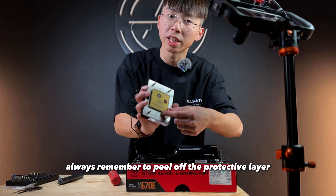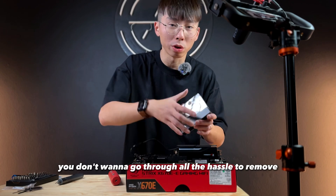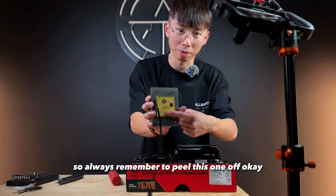Always remember to peel off the protective layer. Otherwise if your system overheats, you don't wanna go through all the hassle to remove the water block, take out everything, drain the coolant, just to get this peeled off. So always remember to peel this one off, okay?